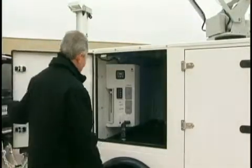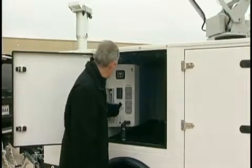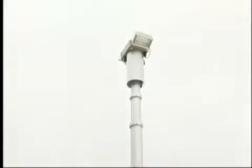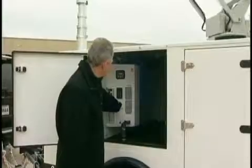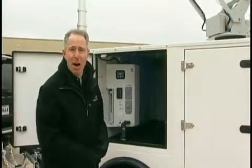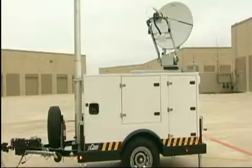To raise the mast, press and hold the button labeled up. Once the mast is raised, the compressor will shut off. At this point, the PCOM is set up and ready to use.